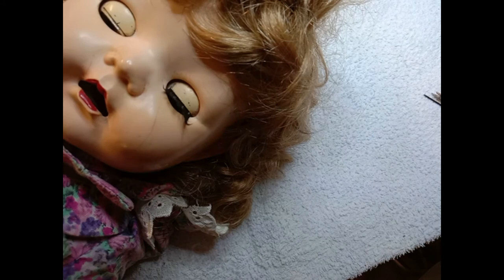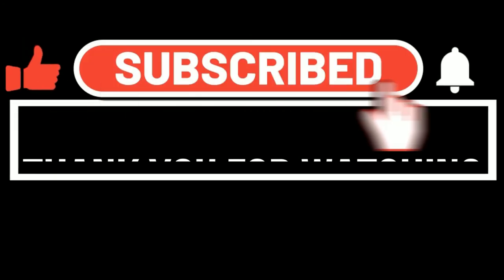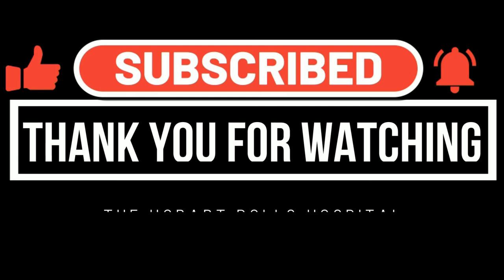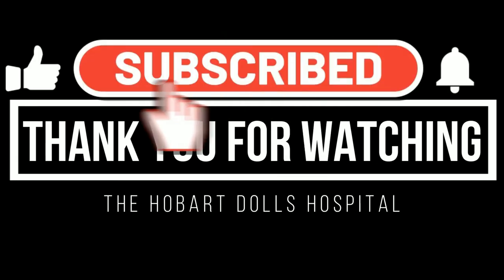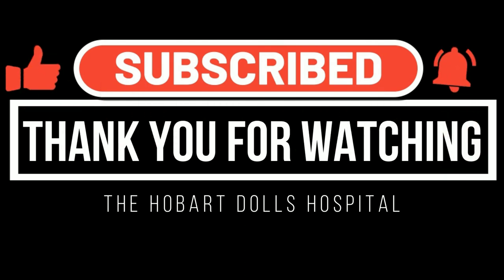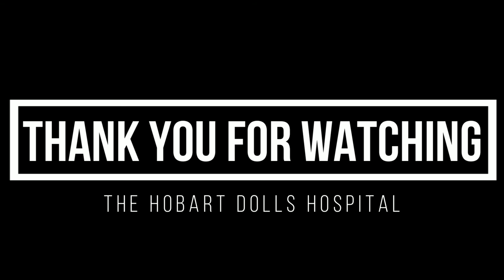Don't forget to subscribe and don't forget to like. Thank you for watching the Hobart Dolls Hospital YouTube channel. Please don't hesitate to get in touch if you would like to ask any questions or make any suggestions. Bye for now.